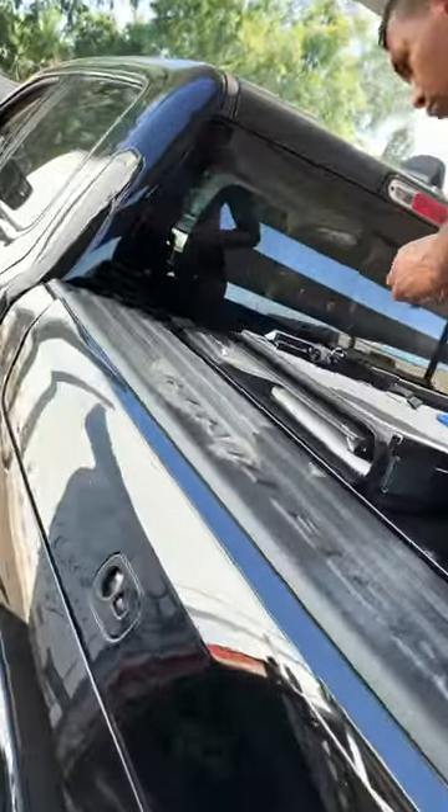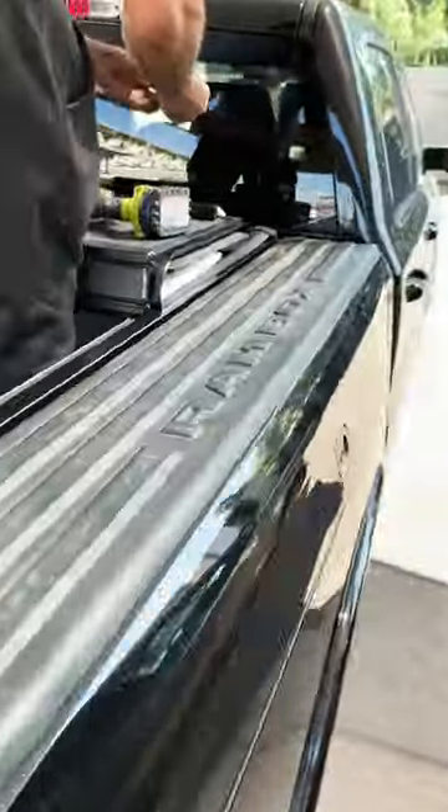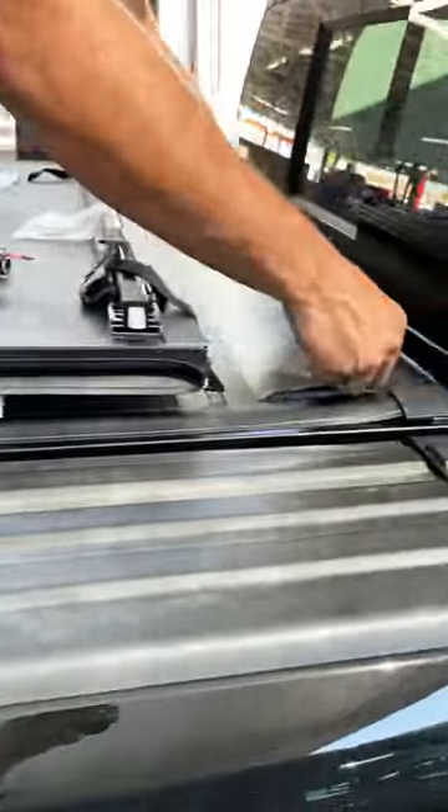RAM Box Backflip MX4 installation underway — this is a preview of how you install this cover. It has a custom fit rail system; this utility track system stays inside the bed, and this hard folding cover sits right on top. We'll show you when it's ready. This is the RAM 1500 RAM Box.